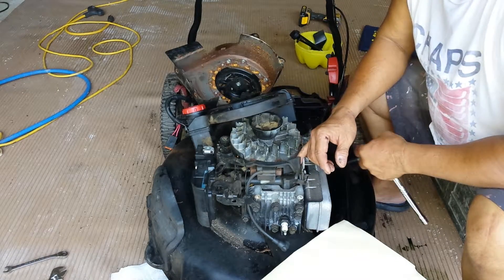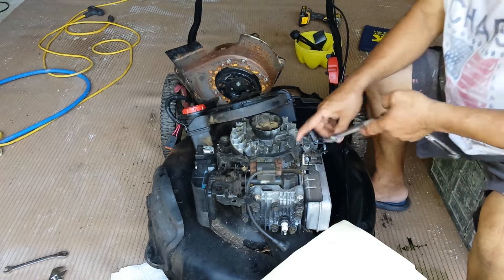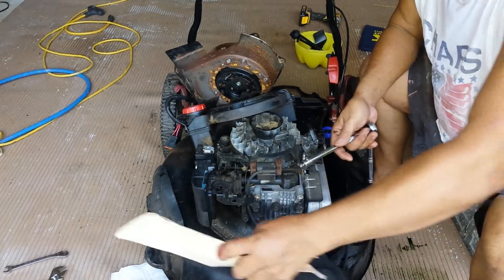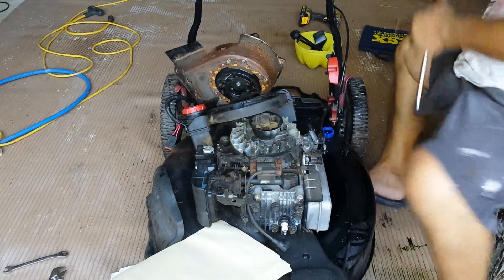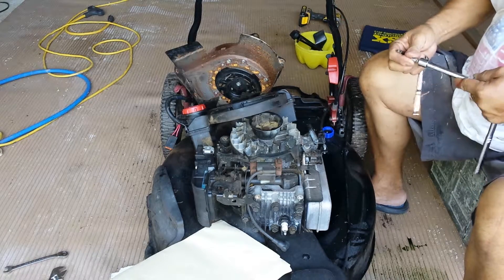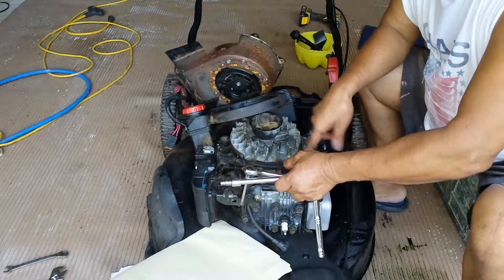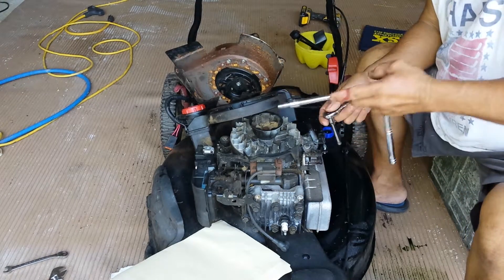Normally this thing — I don't know for what odd reason — they stick, because this is magnetized. There's a magnet in here that turns around and generates that spark. This coil is like a shoe stuck up on this flywheel here. There are two magnets in here, and it has to have a proper clearance.